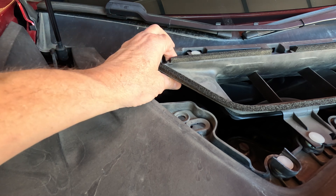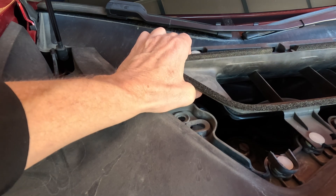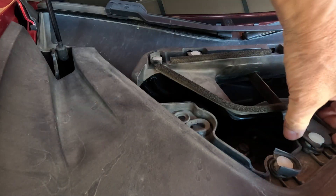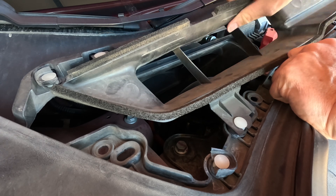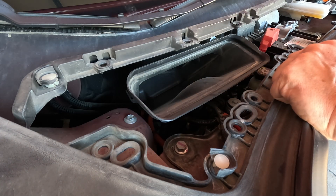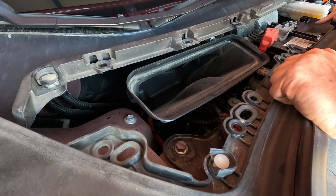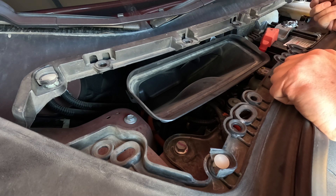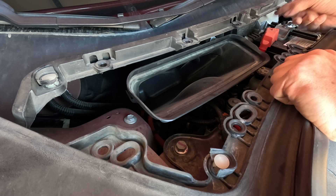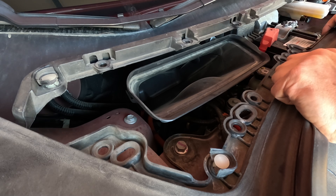Now we take the air filter off, and I need to get the clips. First, disconnect the negative — because when you disconnect the negative terminal, you can't accidentally touch the chassis with a screwdriver and cause a short. Everything is fine that way. That looks like a 10 millimeter.